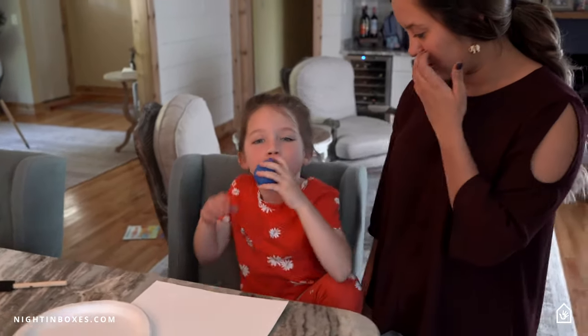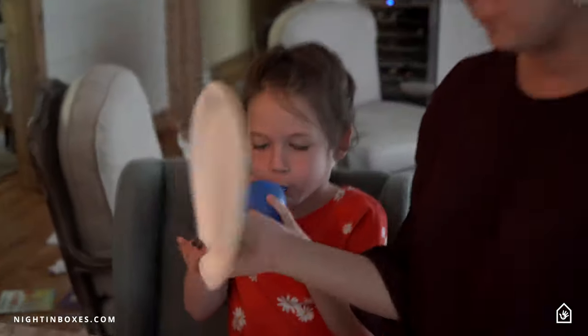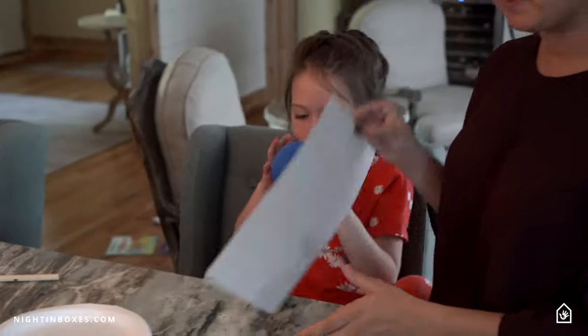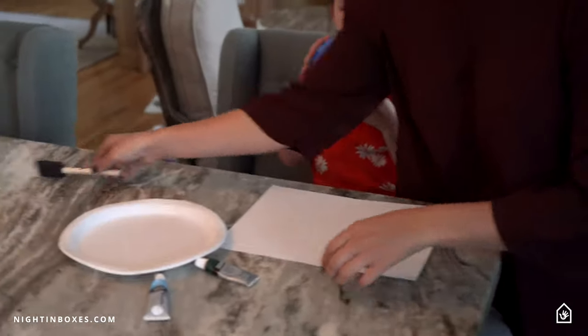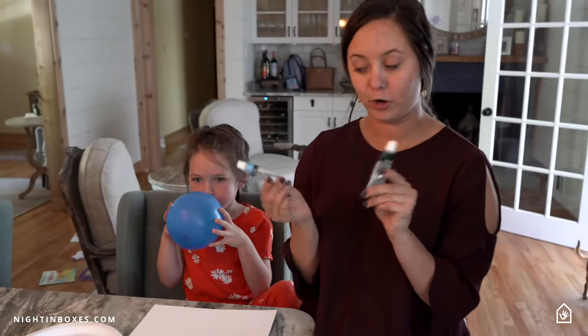So go ahead and blow it up for us, Faye. You need a balloon, a paper plate, a piece of paper, a paintbrush, and we are using green and blue paint for Earth Day.